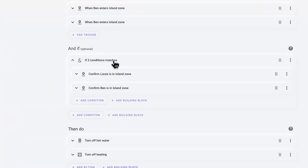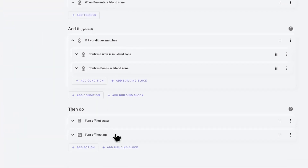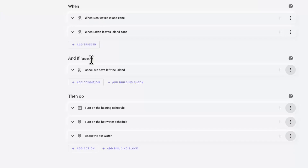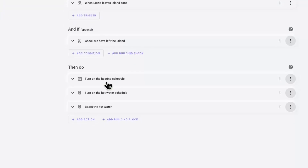Another automation will turn the heating off when we head to the in-laws. They live quite far away and normally we visit for a couple of days, so it makes sense to turn off the hot water while we're there. The automation will of course do the reverse as well, so that the hot water gets turned on as we head home.